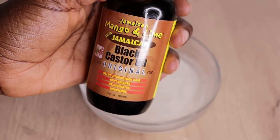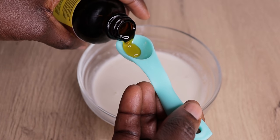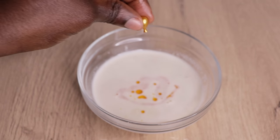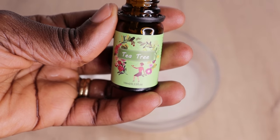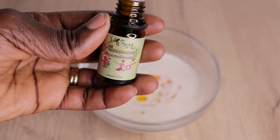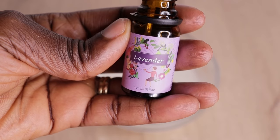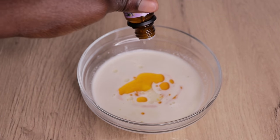My next ingredient is Jamaican black castor oil — any castor oil works. Castor oil darkens, nourishes, and thickens your hair cuticles and scalp. Then I go in with vitamin E oil — it replenishes, nourishes, and builds your hair and scalp. I then add 10 drops of tea tree essential oil, which has antibacterial properties that fight scalp irritation. Finally, I add 10 drops of mint essential oil. If you're bothered by the smell, you can use lavender oil instead.